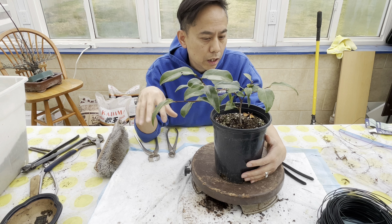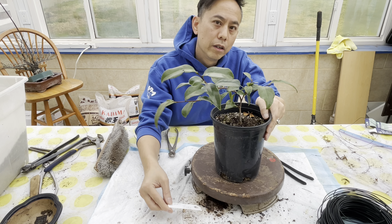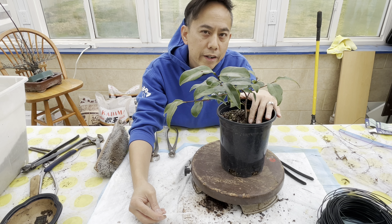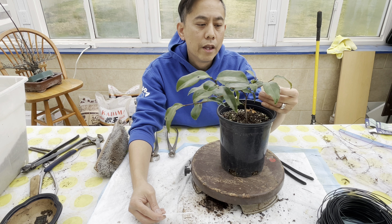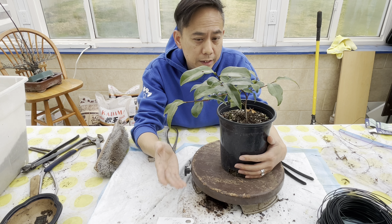If you want a camellia, you're gonna have to go this route, especially when you want one that has really good movement and taper. The variety I chose is called Tano no Ura — I'll put a picture up of what the flowers look like. It is a crimson red petal with a white outline. It's really classic. I like this variety because it's really soft and you've got to look for a variety that has a very non-brittle or slowly lignifying branch structure to work.